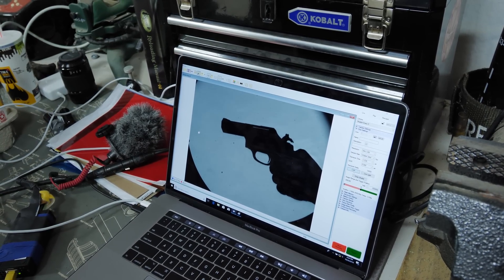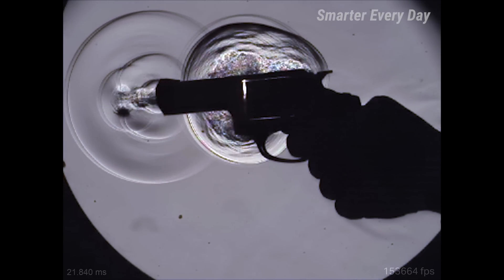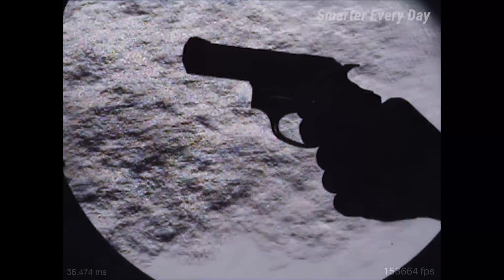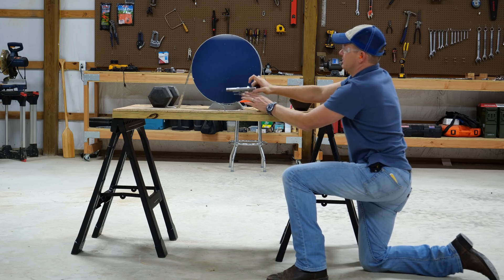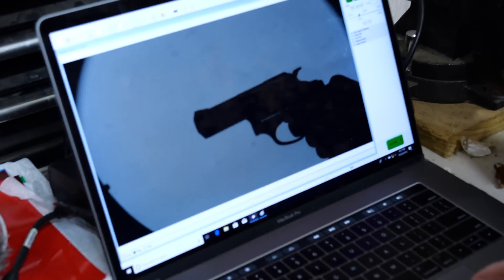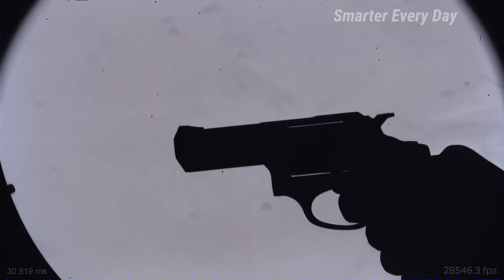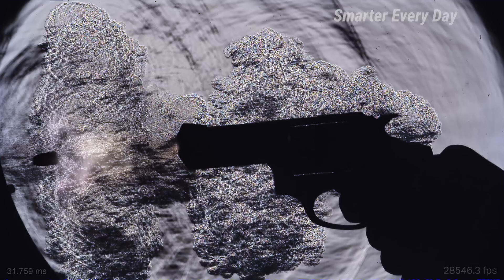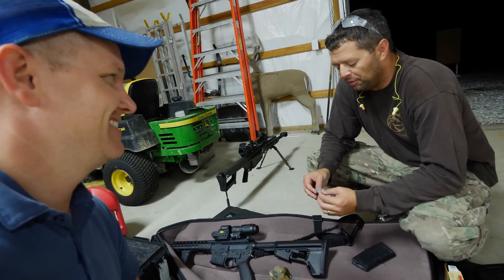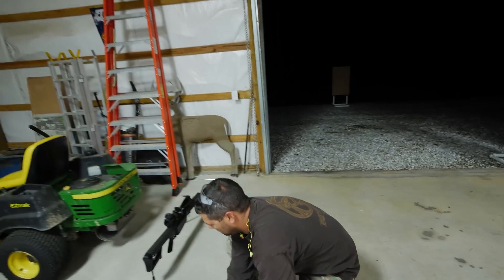And now, definitive scientific proof of why your hands should never leave the grip of a revolver. That is the best video I've probably ever participated in. Look at that — oh my goodness. I have a feeling we're going to be doing something like this again. Can you see us stopping at this? No — there's no way. Feel free to subscribe to Smarter Every Day if you're into this kind of thing. If you're not, I don't know what's wrong with you. That's amazing.